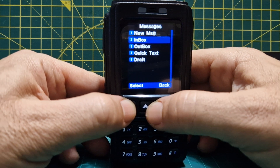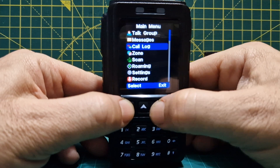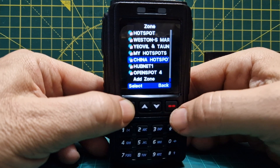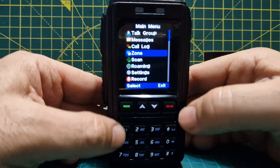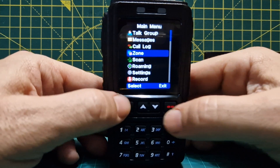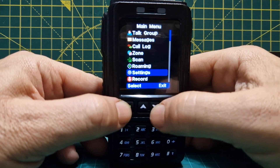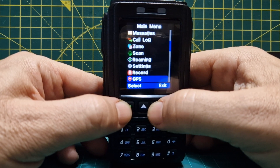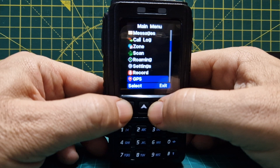Back in the menu: messages — if you've received any you can check the inbox. There's a call log and zones — these are the zones I've programmed in. You go back using the red button and select with the green. There's also scan, roaming, settings, record, and GPS.